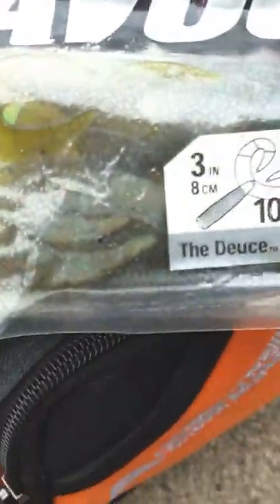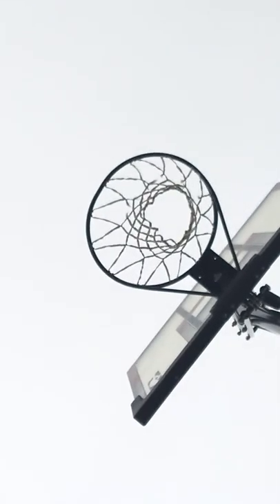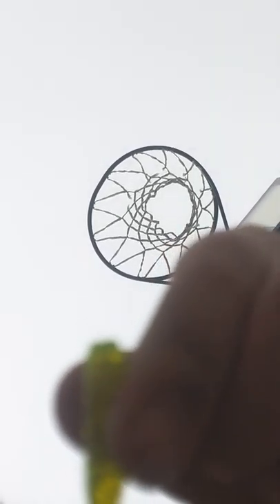Next up we got these double-tailed twisters right there. And then we got a bunch of stuff in here. First off, twister. Next we got this little crappie jig — got it, it's kind of slippery. We got that crappie jig. Next up we got this exoswim-looking thing — it's not an exoswim though. I like exoswims. And we got this grub, this really old yumdinger.